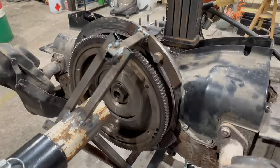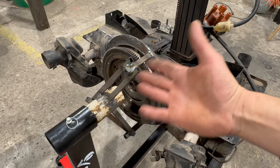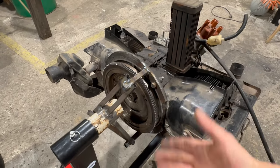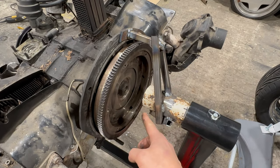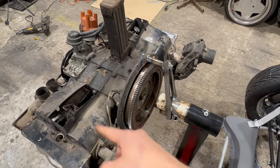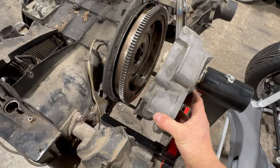What I did here is very simple — I looked on the internet how the original engine mounts for these engines look and I tried to copy it. I did that because I wanted to have access to the flywheel, because after we put that engine together we will start it.